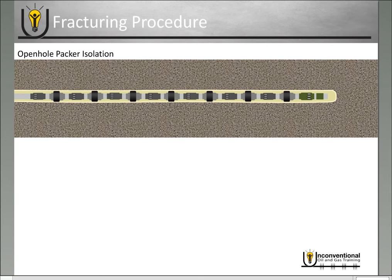Traditional ball activated completion systems use open hole packer isolation to isolate the annulus between the casing and the wellbore that you've drilled. You see the open hole packers here — they're spaced out between the sleeves, and that provides the isolation you need for multi-stage fracture.